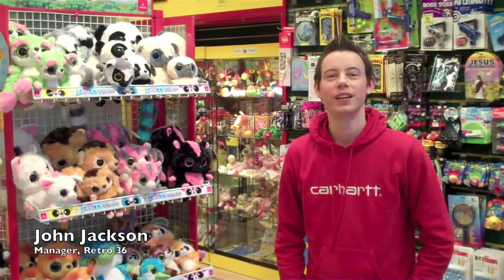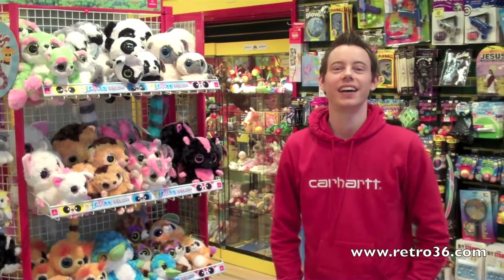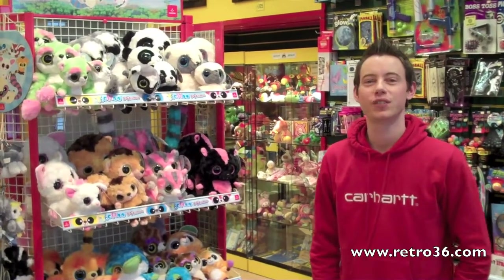Hello everyone and welcome to the first episode of Retroworld. We've just finished with a day here and we thought we'd show you a few new products we've had in the last week.